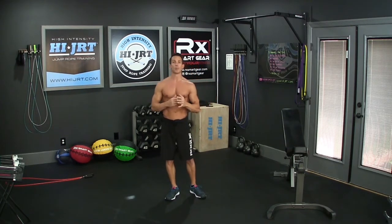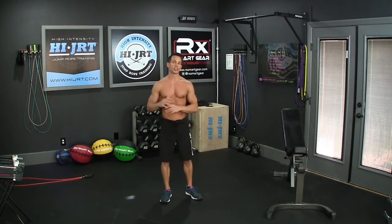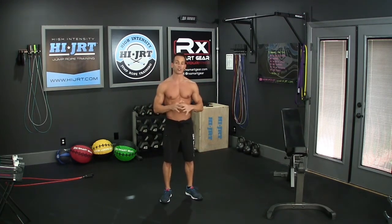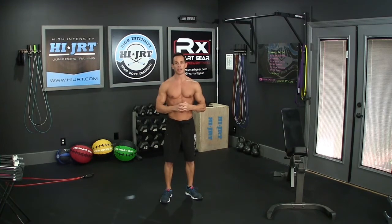That is the workout of the day. Hope you liked it — if you do, please give me a thumbs up here on YouTube. Be sure to check out highjrt.com for even more trainer tips and full workouts, and go over to rxsmartgear.com to get the world's best jump rope. Thanks a lot, guys. We'll talk to you soon.